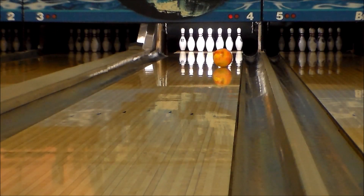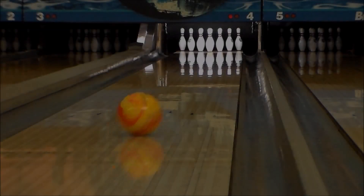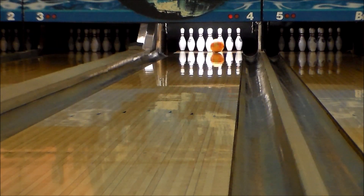While Boost is a great dry lane ball, it's also the perfect option for bowlers looking to step up to their first reactive resin performance ball.